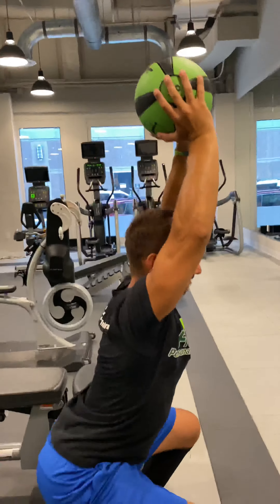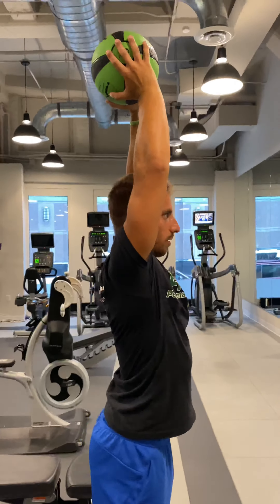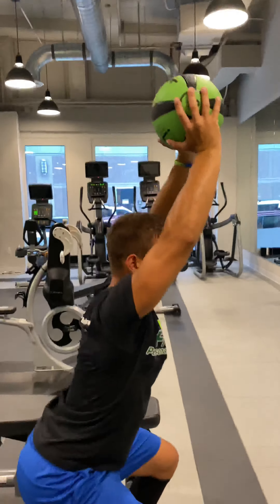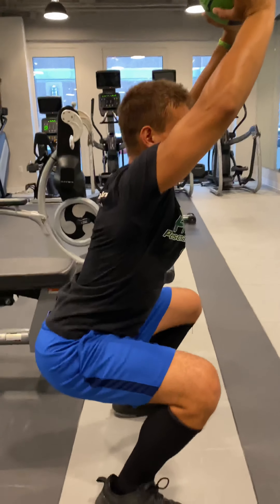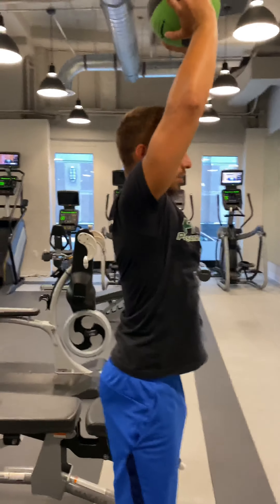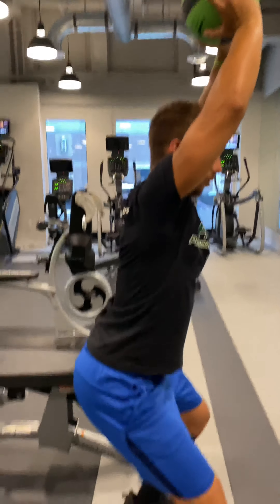Three, two, one — switch. We've got stability in plyometric exercise. You're going to hold yourself here and pace yourself. Squeeze your glutes tight so that you stay stable. It's all important.